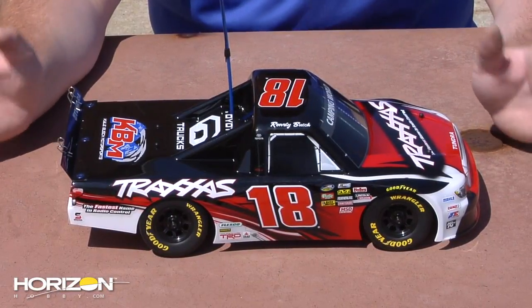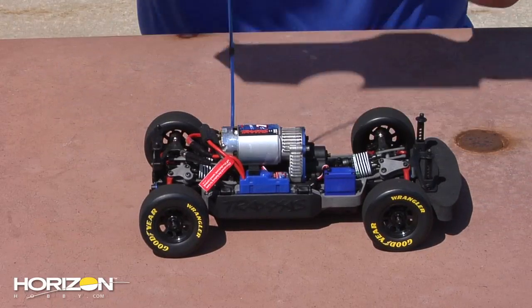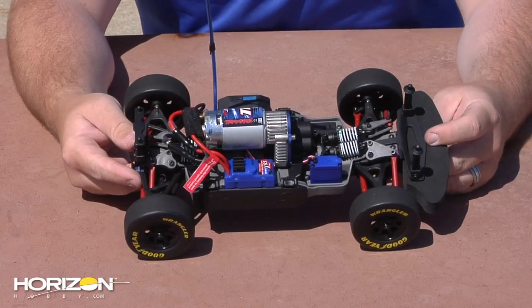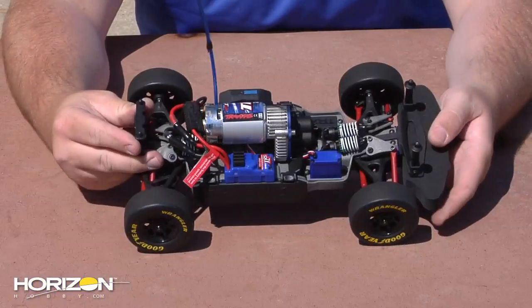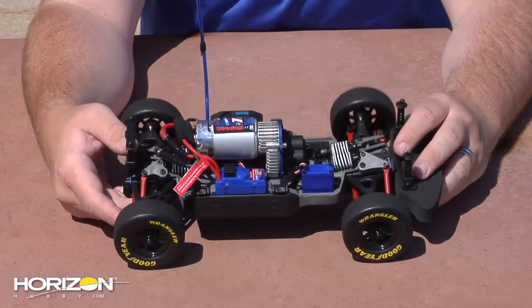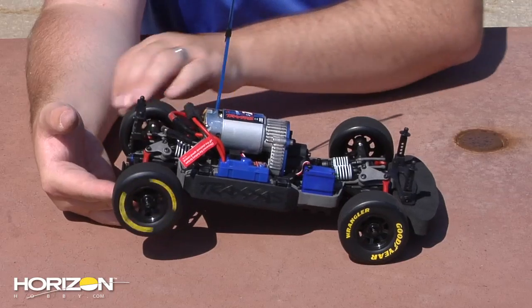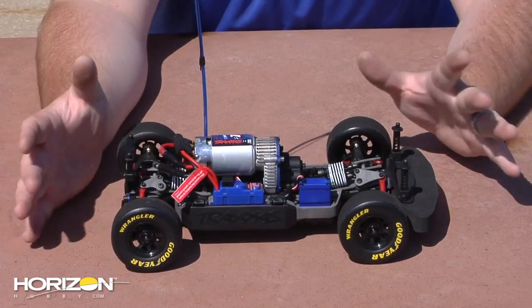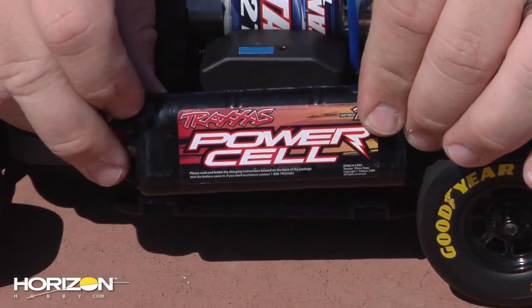That'll do it for our running today. Before we leave you, we wanted to give you an inside look underneath this Lexan body at the chassis itself — we're going to slide it right off. It's the same basic platform as mentioned earlier, like the Ken Block Gymkhana car and the Boss 302 Mustang. It uses a cantilever-style front and rear suspension with inboard shocks. You have your Titan 12-turn motor on top with a really nice heat sink to help dissipate heat. It is a four-wheel drive system, so you've got a front and rear gear differential. Your servo is mounted here, and there are battery doors on both sides of the chassis. Out of the box, they recommend mounting the battery to the left-hand side, but you can run dual packs or LiPo batteries.